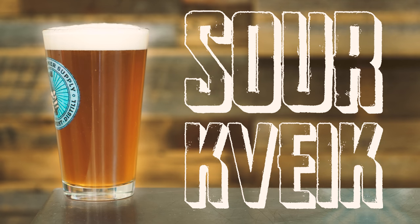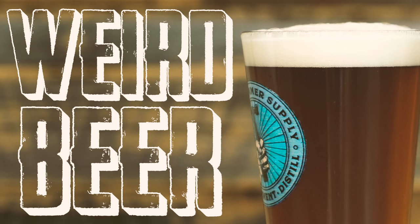This is a chocolate rye sour beer made with pomegranate, kveik yeast, and lactobacillus. Weird beer!